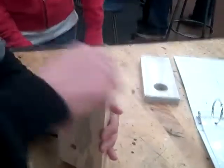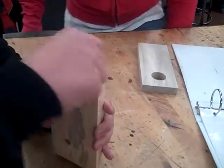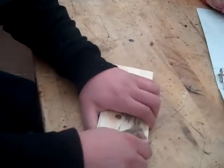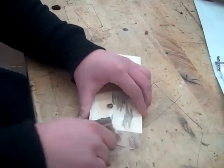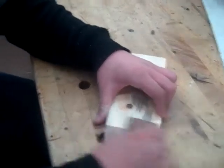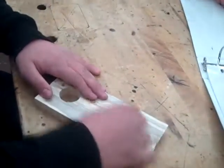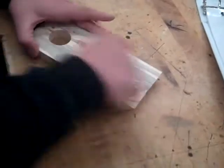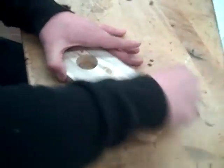Now you're going to want to smooth the top down. Now you're going to want to sand pretty much all of it, and get the edges smooth.